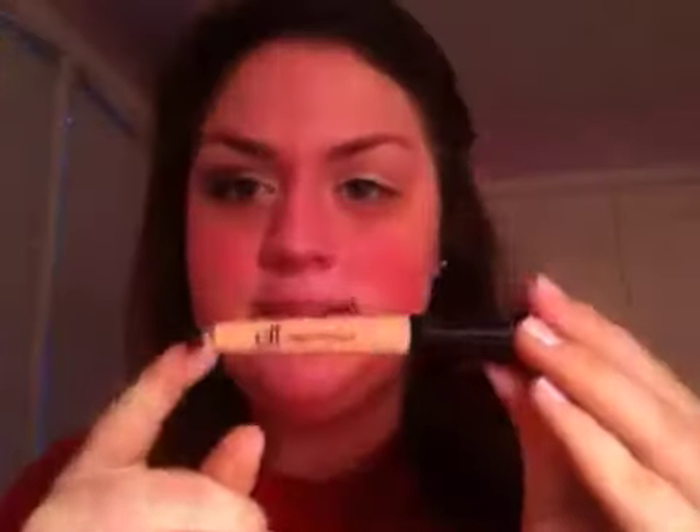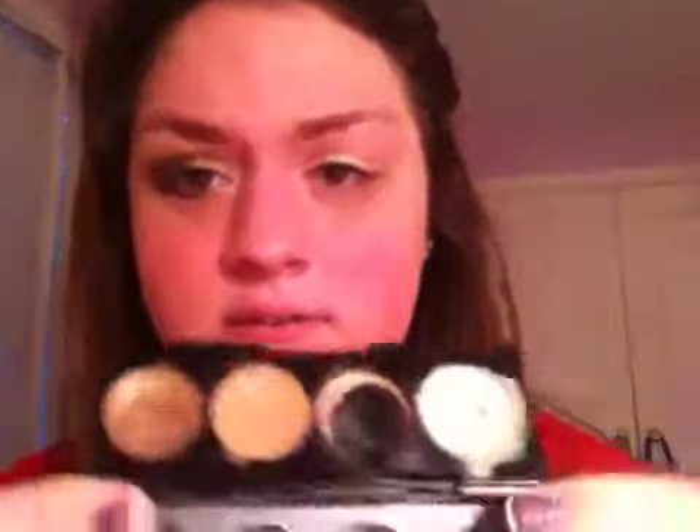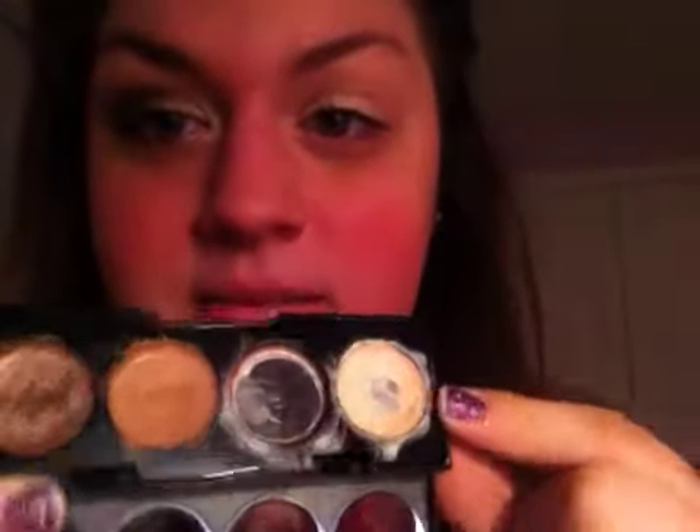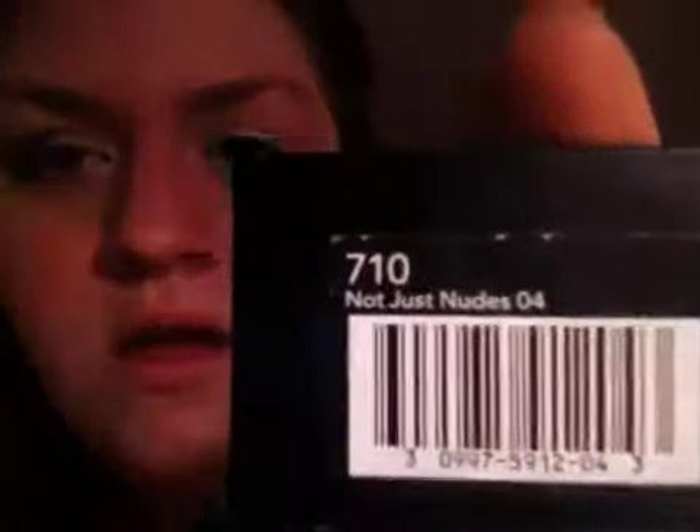So I primed my eyelid with my e.l.f. eyelid primer — it looks like this, and it's only $1 on the website. And then I covered my whole lid with this cream shadow by Revlon right here. It's really kind of messy but just like a really light brown. This is in 'Not Just Nudes.' So I just covered my whole eyelid with that.